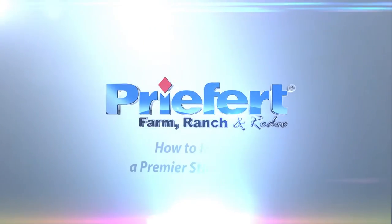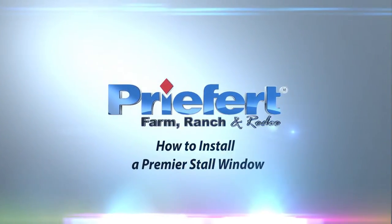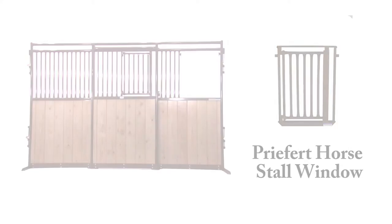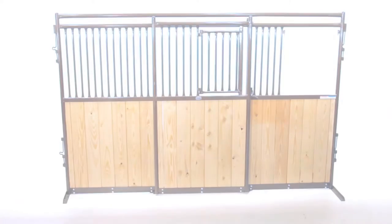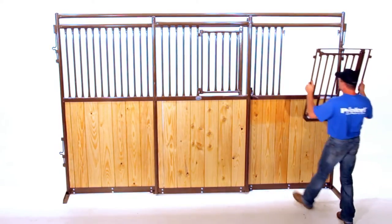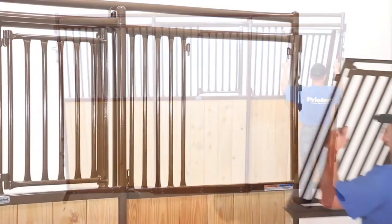This video will show you how to properly install a Premier stall window. There are no tools required for this installation. You'll need to install the window from outside the stall front. Pick up the stall window so that the latch side of the window is facing you.